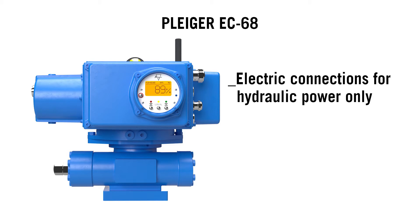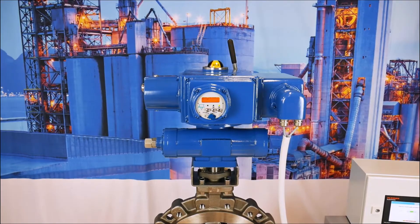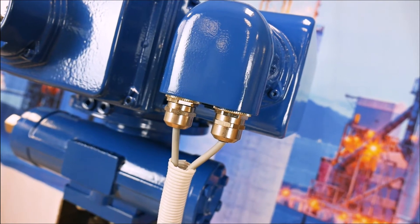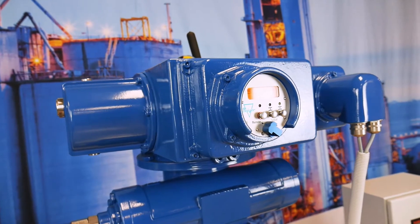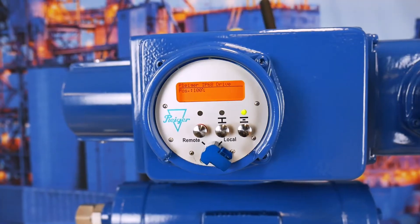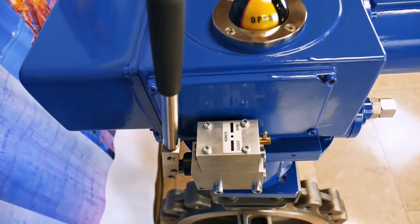Make the electrical connections and enjoy the benefits. For nearly every usage, the EC68 is configurable. The electro-hydraulic power unit with integrated control is able to be used for single or double-acting actuators, as well as for rotary or linear applications. The modular design of the electro-hydraulic power pack and connected hydraulic actuator makes it very simple to include into your system.